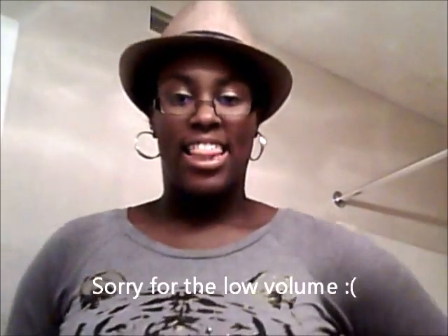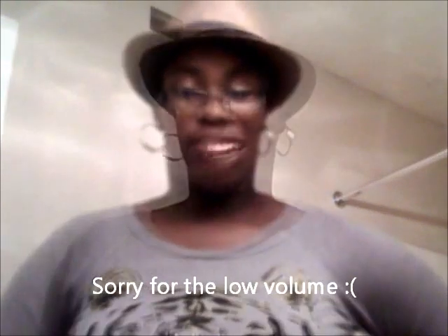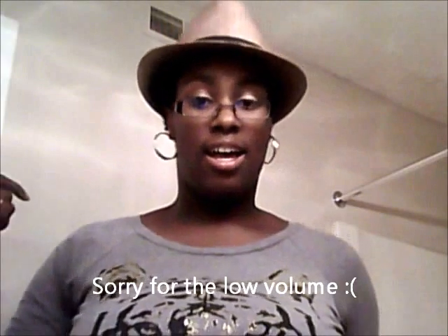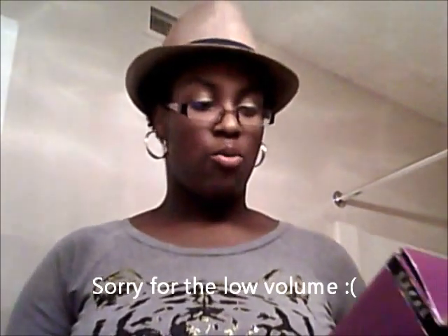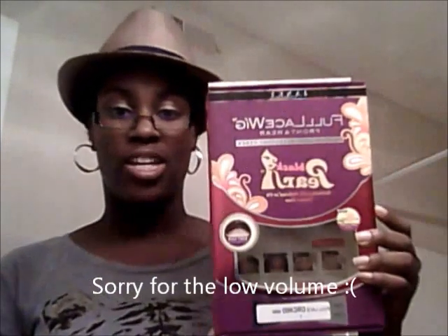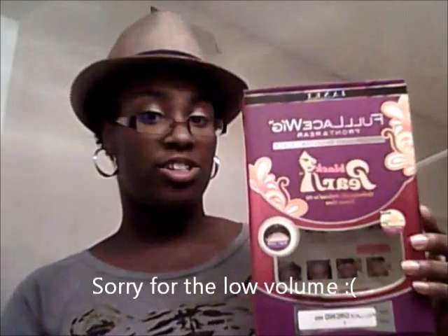Hey you guys, so this is going to be my first wig. How many of you guys with the wig from the Janet Collection, the Black Pearl Edition? It's called Full Lace Orchid Wig, and I have it in a number one.